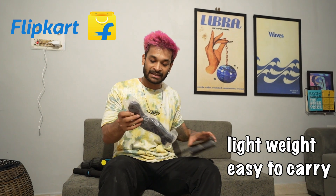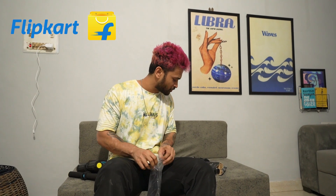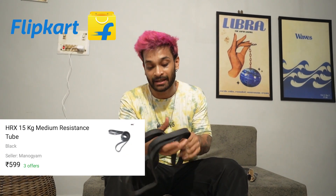The other product is the resistance band — a loop infinity resistance band. This is a 15kg resistance band. There are a lot of possibilities with this and the price is only 599. It is great for stretching, mobility, and flexibility — all these things will get a lot of use. You can check the link in the description. Very nice quality.